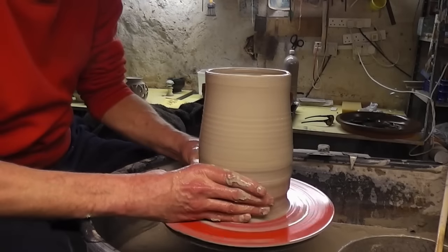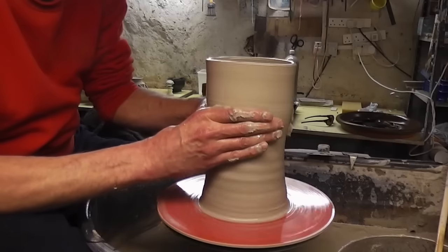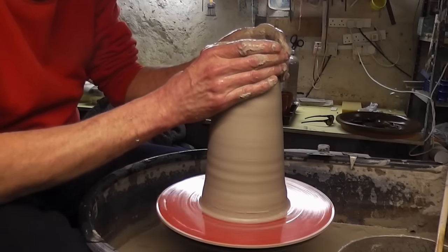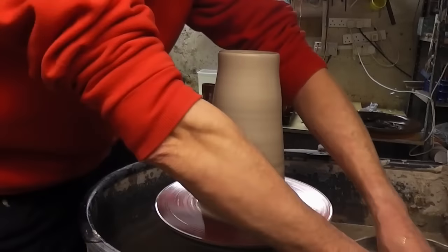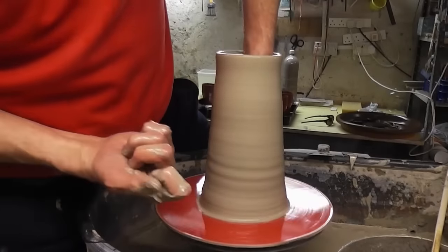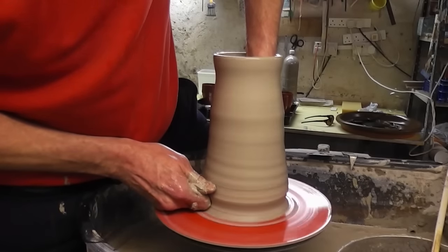I'll just make it a bit narrower, just collar it in again. Just do another knuckle lift, but this time I'll try and shape it a touch while I'm lifting. So again, that index finger knuckle — dig it into the bottom, get a bit of a ledge going.